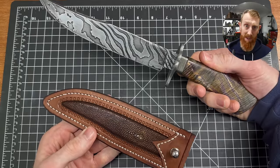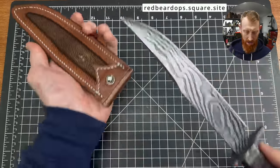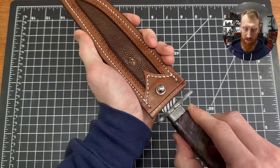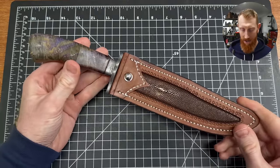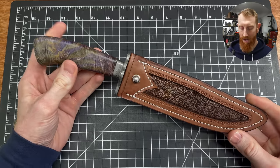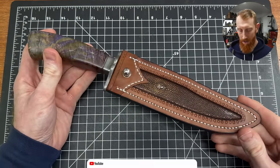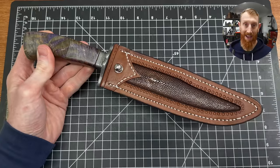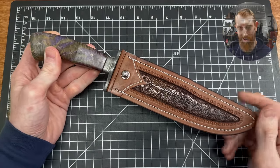I plan on putting this knife up on my website for sale if anyone is interested. I hope you all really enjoyed the video series — this was a very fun knife to make with a lot of key features to highlight. I'm finally feeling a little more confident with this style of knife, this hidden tang design on forged knives, and I'm excited to continue learning and presenting it to you. If you liked it, hit the like button, consider subscribing to the channel, and I'll catch you all on the flip side.